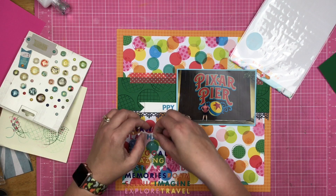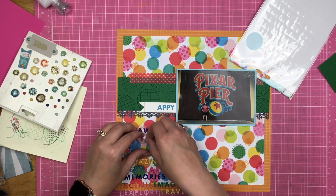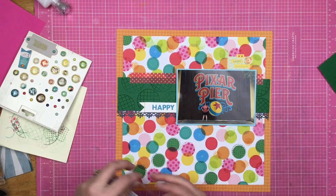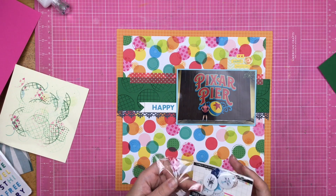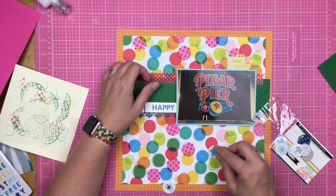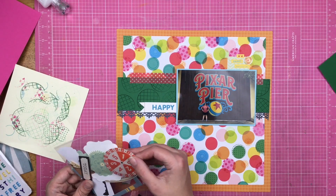I popped up this little banner thing on some foam squares. The banner is pre-folded, so it gives you that dimensional look — I just put the foam squares in there to help enhance that. I used my Go the Scenic Route puffy stickers and put on the word happy. I chose the word happy for two particular reasons: one, because it fit on the banner; two, because I pulled color out of the photograph and all of the blue on that Pixar Pier scene — I just felt like I needed a little bit more blue.